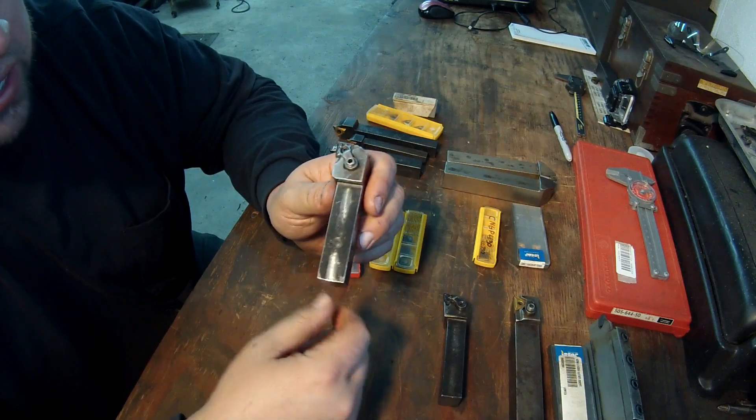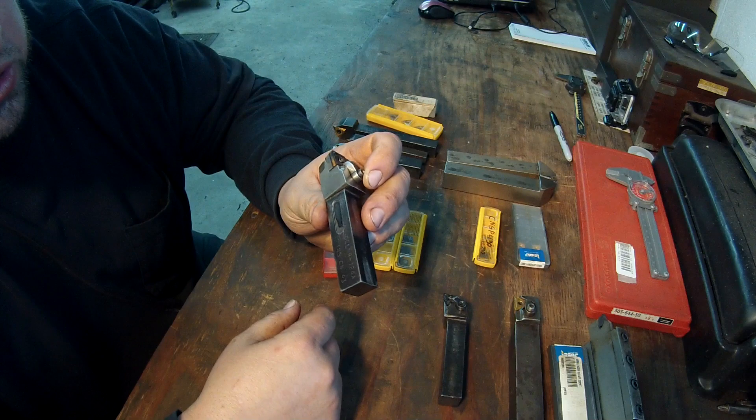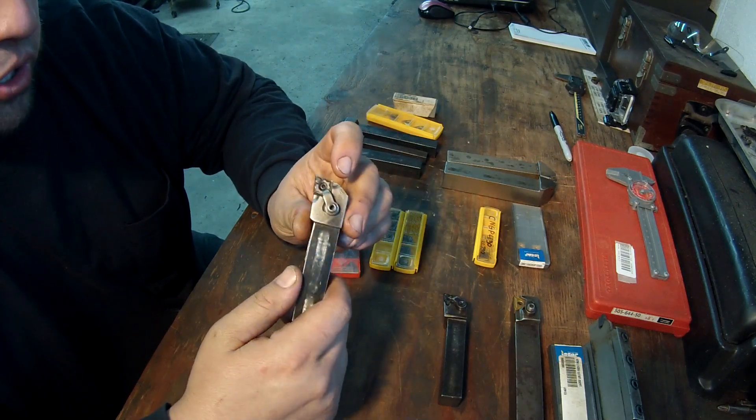I've got a right and left of this. This old one here is a Kennametal that my dad bought a long time ago and it's still working good.